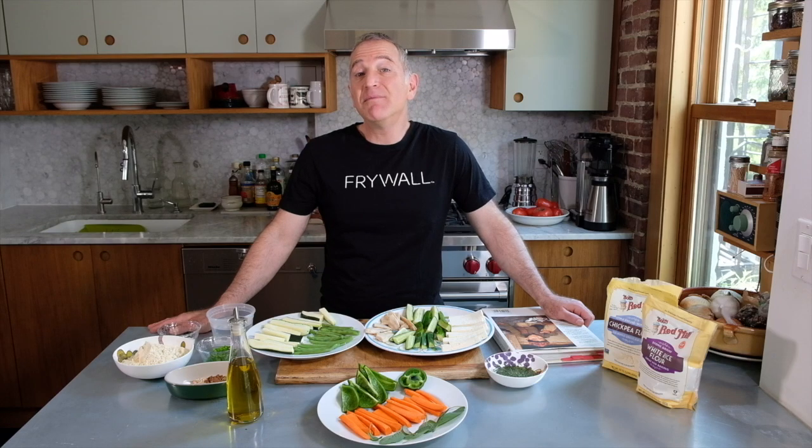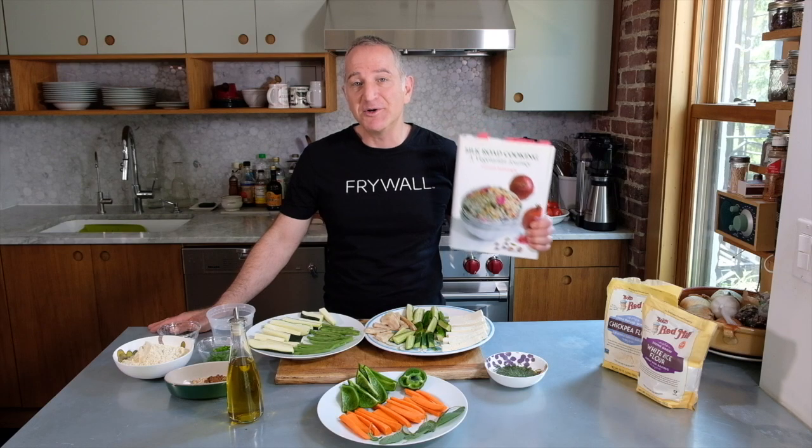Welcome to Fry All Fridays. Today we're going to make chickpea battered fritters. The recipe comes from Najmie Badmanglij, one of the most amazing cookbook writers you've probably never heard of. She is my guru when it comes to Iranian food, but she also has this other amazing book of vegetarian recipes from the Silk Road. And this is where we got this one, and it's one of my favorites.